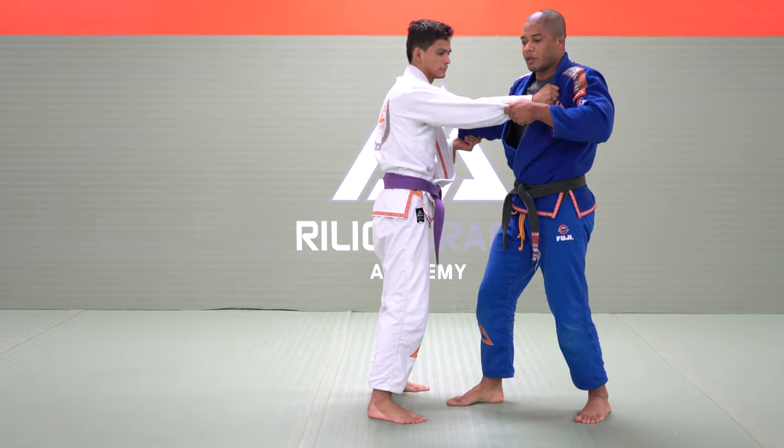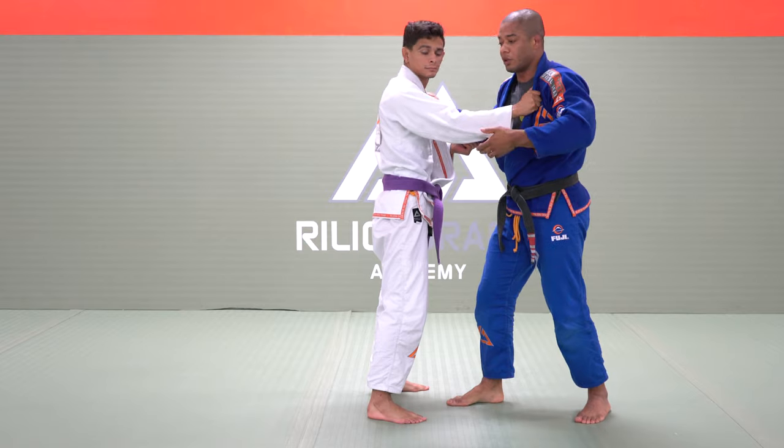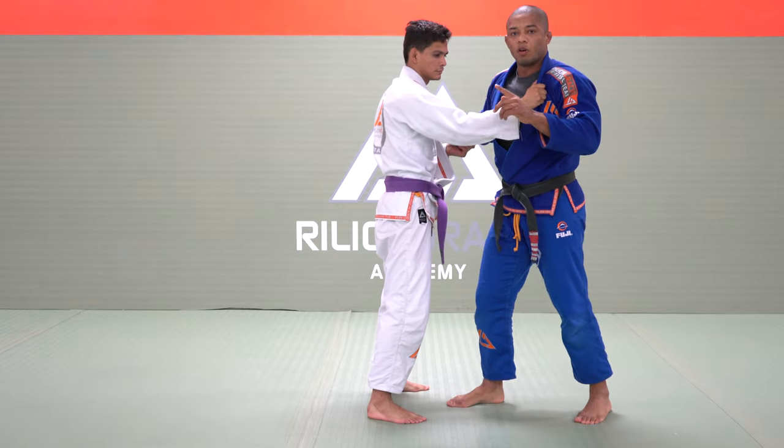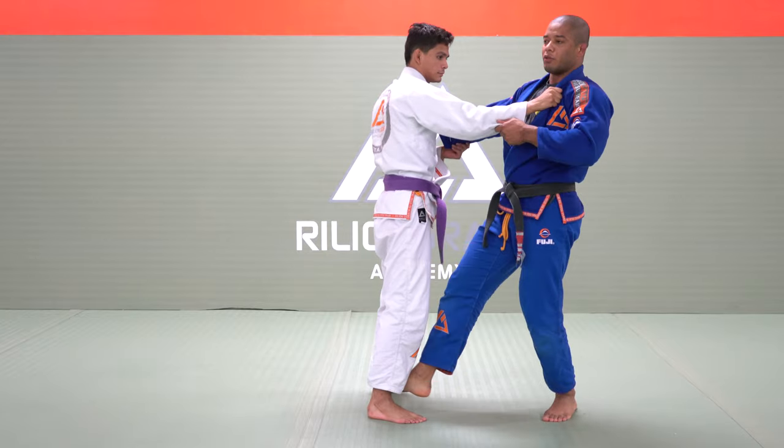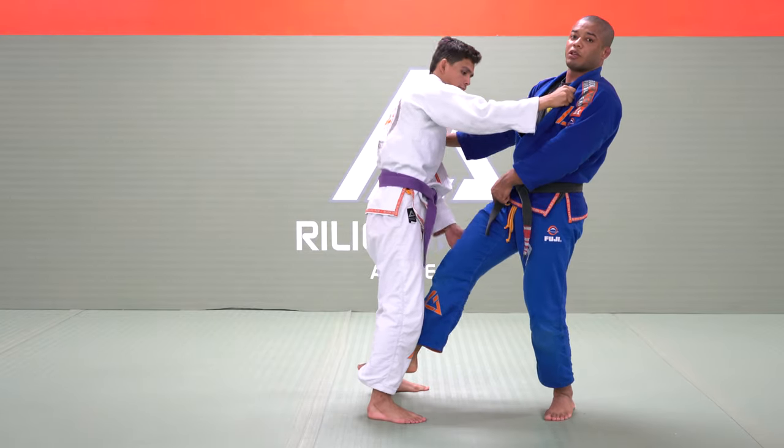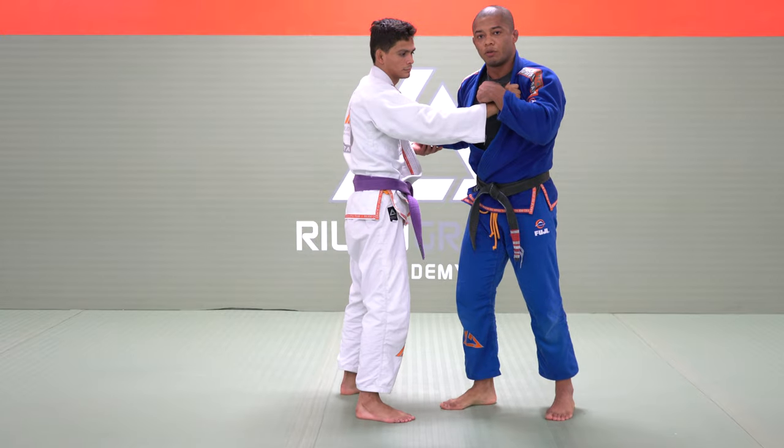If I do like this, he's too strong. So use your opponent's weight to break his grip. One mistake you can make is chest back, hip forward — he can grab and make a grip on my leg. So I need my chest going forward.